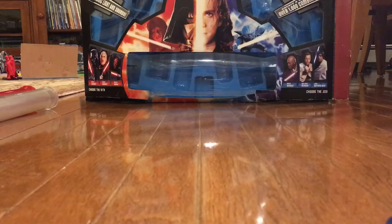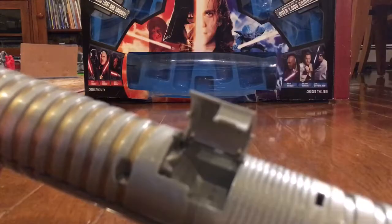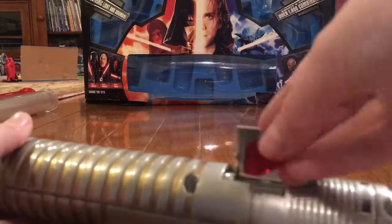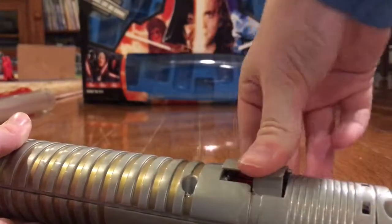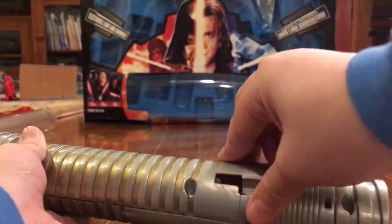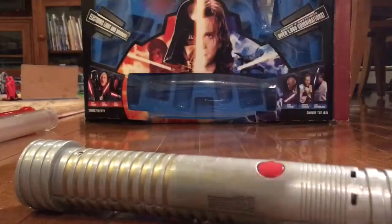The first thing you want to do to actually build your lightsaber is pick a kyber crystal. You're going to want to open this up, and I'm going to go with red because I like the dark side. You orient it the way it wants to go and just snap it down in there. The purpose of these kyber crystals is to change the sound of the lightsaber.